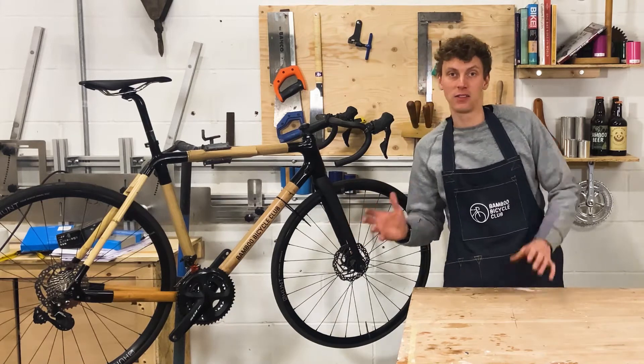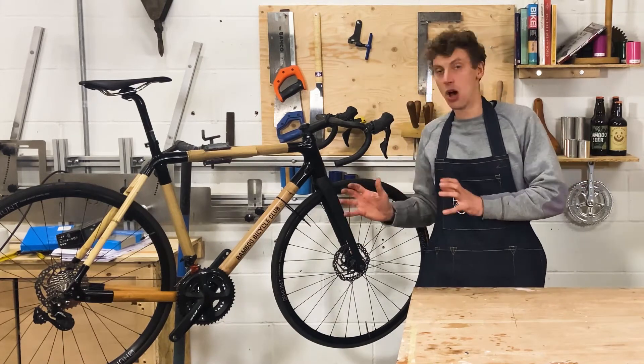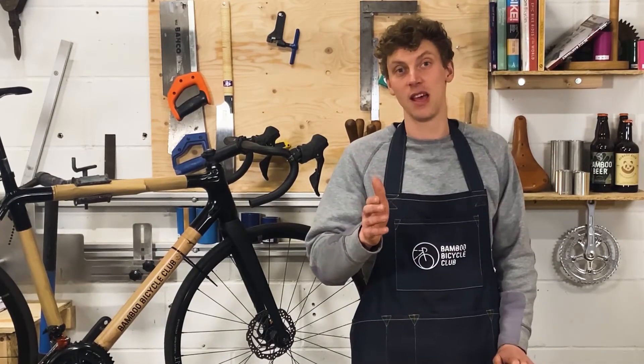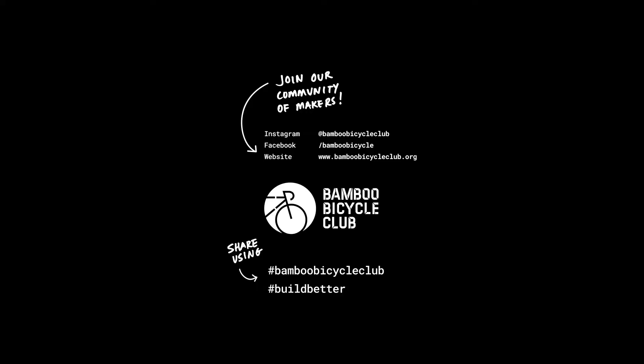For more information on bamboo bike builds and components, visit our website. For general updates, follow us on social media, and if you like what you see, subscribe to our channel.